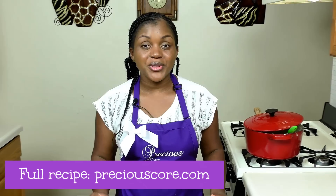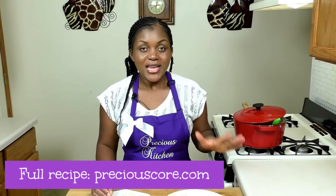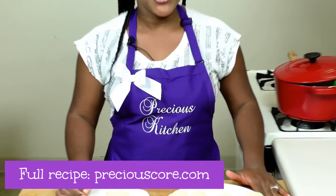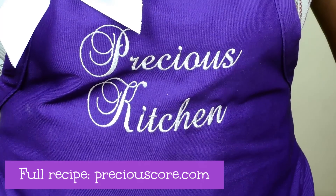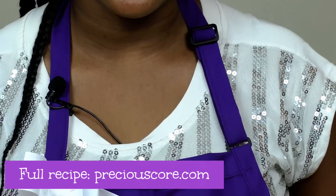I hope you guys enjoyed spending time with me. For the full recipe go to my blog preciouscore.com. If you liked the video give me a thumbs up, and if you haven't subscribed to my channel yet, be sure to hit that subscribe button so you don't miss any of my videos. Thank you guys so much for watching, and I'll see you in the next video. Bye bye!